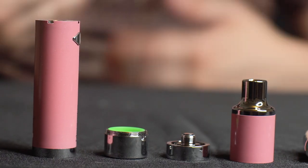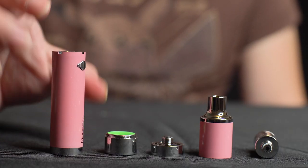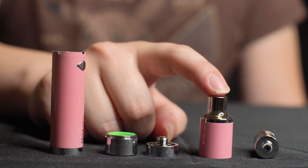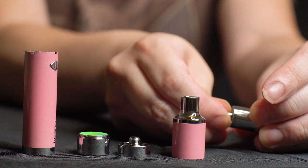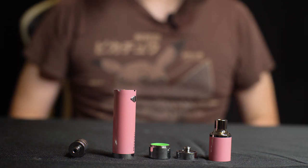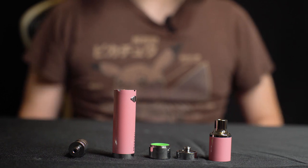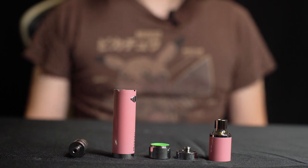This is pretty much everything that the Yocan Magneto comes with. You get the battery base, the silicone jar, a ring adapter, the magnetic mouthpiece, and a ceramic coil with that magnetic tool built right into the coil. Now that we've unboxed the Yocan Magneto, let's jump right into the demo portion of this video where we try out this device so you guys can get a good idea of how this unit works.